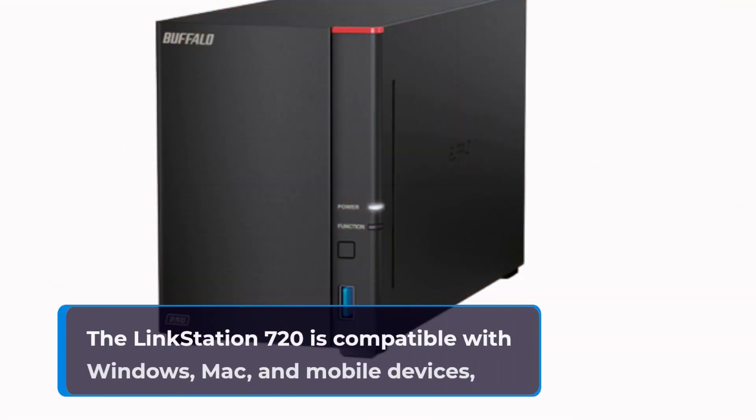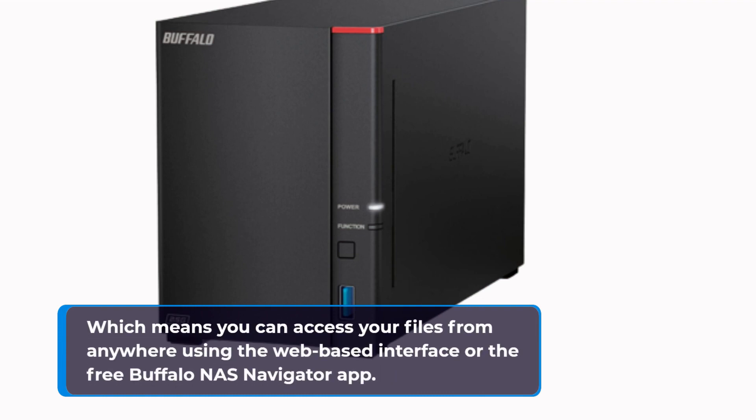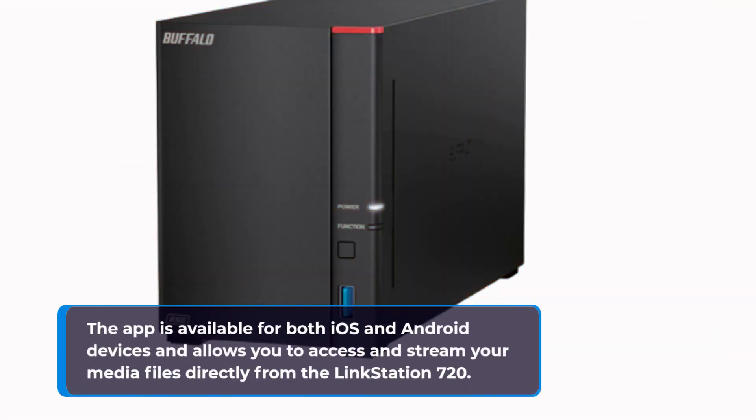The LinkStation 720 is compatible with Windows, Mac, and mobile devices, which means you can access your files from anywhere using the web-based interface or the free Buffalo NAS Navigator app. The app is available for both iOS and Android devices and allows you to access and stream your media files directly from the LinkStation 720.